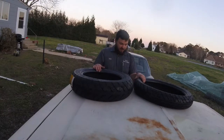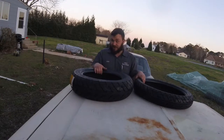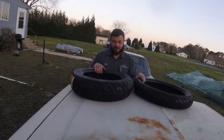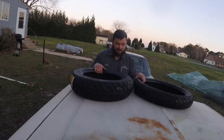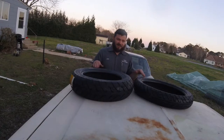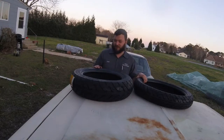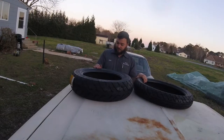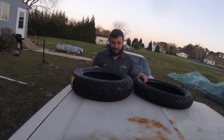Then I can do a legit shake down run that doesn't involve me trying to drift a motorcycle in gravel. Then I can register it and have everything good to go and actually be able to go ride it. So this is like the last big thing and then it's done. I'm pretty excited about that, and I'm excited to not be hurting anymore.